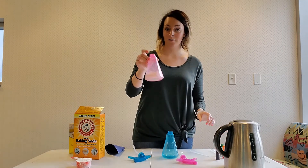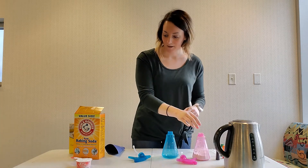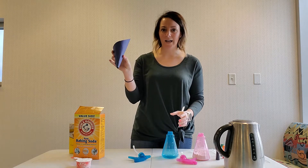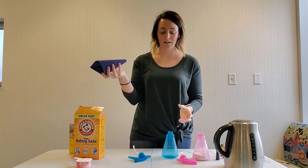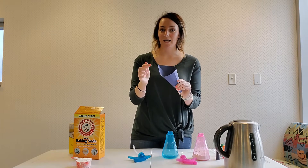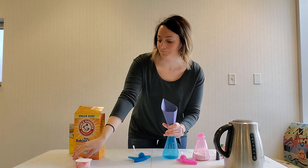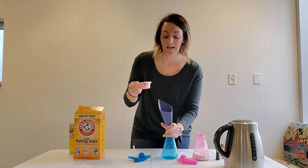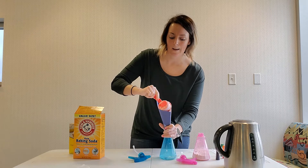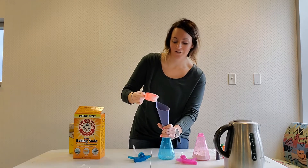I've already pre-mixed baking soda and corn starch in my pink bottle, but I'm gonna add some corn starch and baking soda into my blue bottle. I just made a funnel out of a piece of paper because I didn't have one here at the library. All I did was cut it, wrap it around, put a little piece of tape on it, and cut a hole in the end, just to make this a little less messy. I'm gonna put in a third cup of the corn starch — be careful, corn starch kind of likes to blow up in your face, so be careful as you're adding it to your spray bottle.